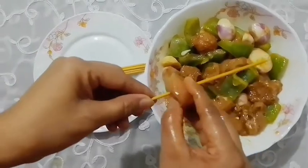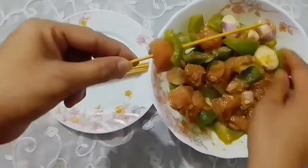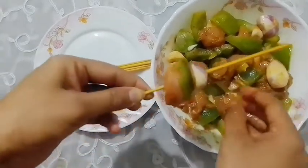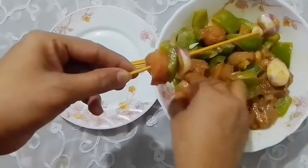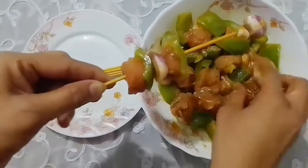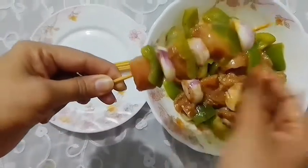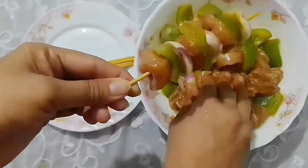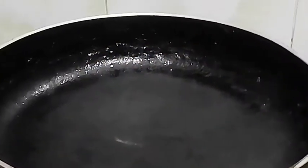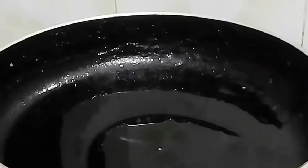Thread onto the skewer one piece at a time — onion, then one piece of capsicum, in this manner.